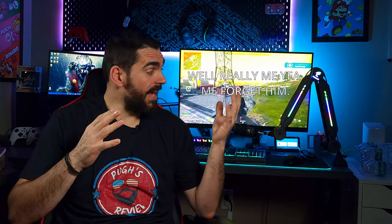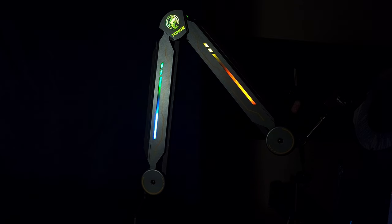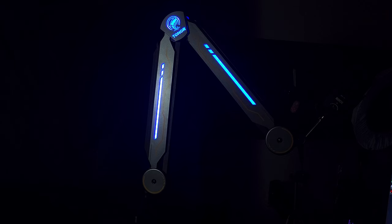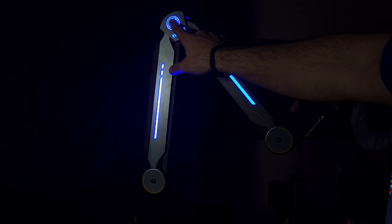Toner advertises 11 different RGB light modes on this boom arm. To be honest, it's really more like five — they have seven solid colors and they're counting each one as its own mode. Realistically, all the solid colors should be one mode. You switch through them using a touch sensor on the back, which works really well. They did a great job with that — it responded every single time I tested it.